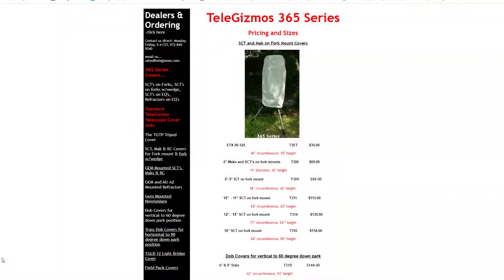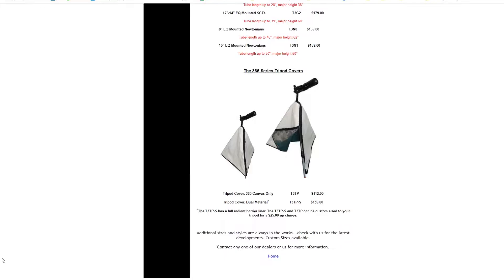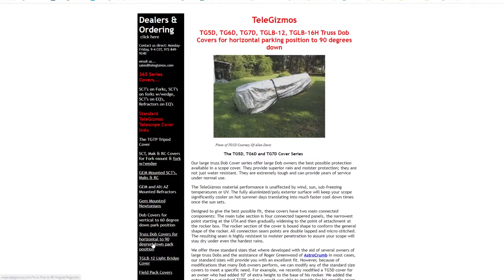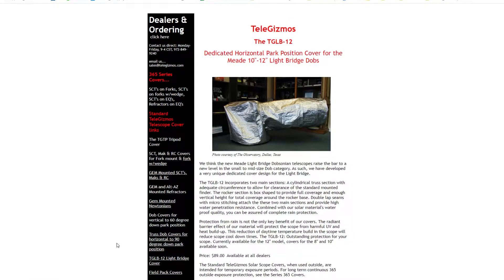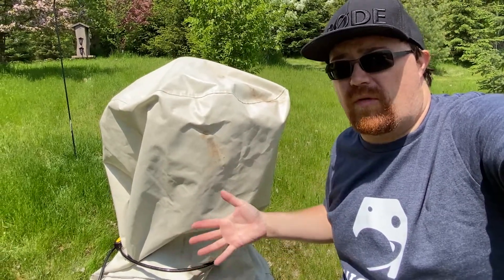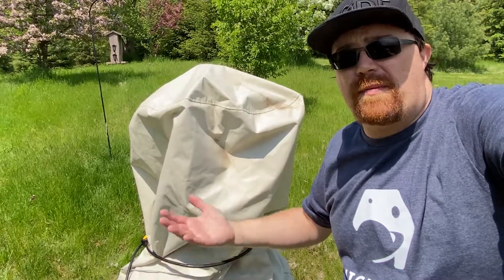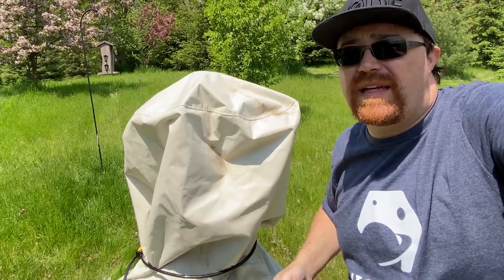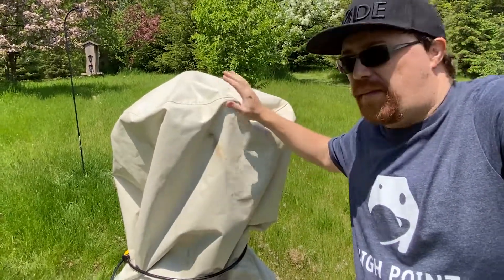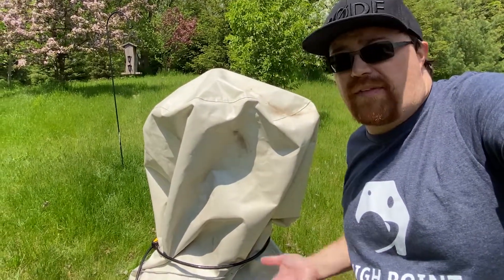Jumping over to the Telegizmo website, they make 365 bags for Dobs, SCTs, and tripods, as well as standard covers for various telescopes — including some for bigger Dobsonian models. These are available from High Point Scientific, one of the distributors in North America. If High Point isn't your best option, you can also order directly from the Telegizmo page. I'll leave affiliate links in the description below — purchases through those links help the channel and allow me to bring new equipment to review.